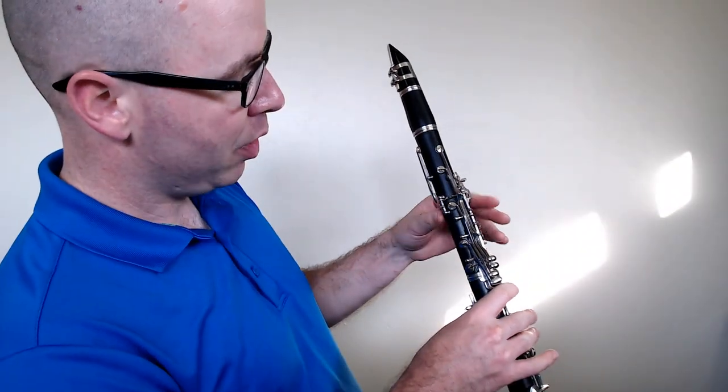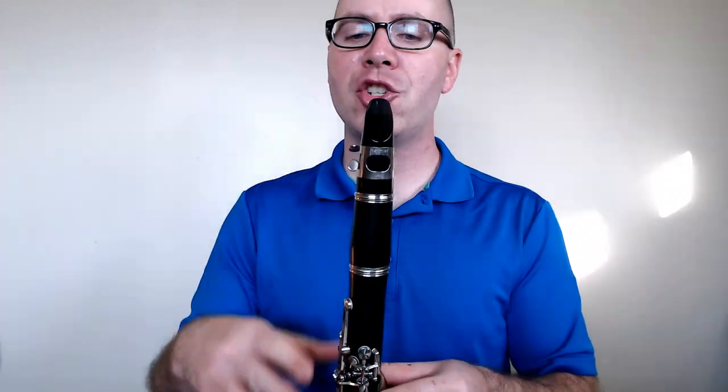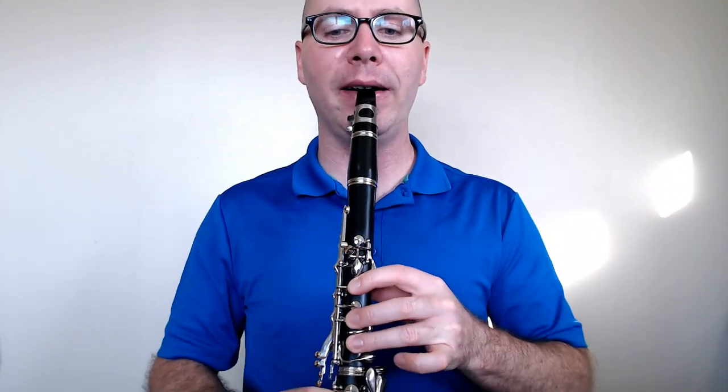Let's play a C now. Thumb, one, two, three. Check that line if you need to, big breath, ready, play.